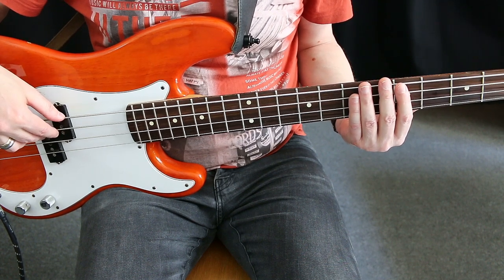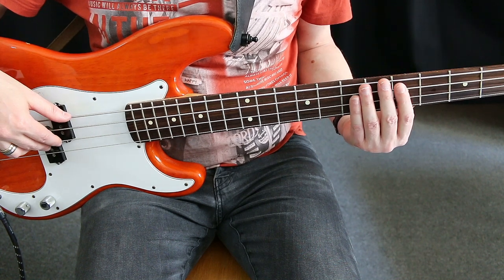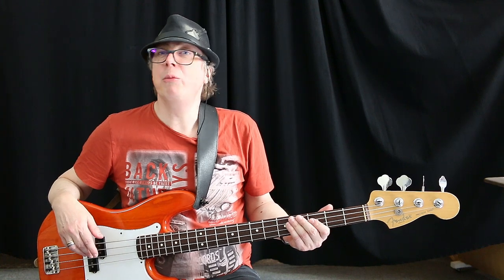The thumb of the plucking hand moves back into the basic position on the pickup when you go to the A string. Here comes your first alternate picking exercise, which comes along with a play-along to make it more musical.